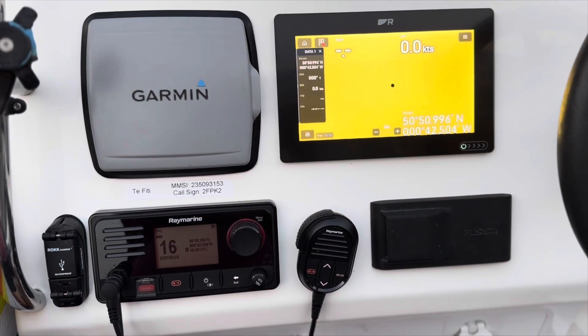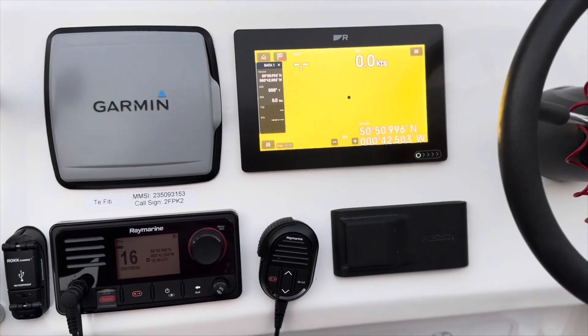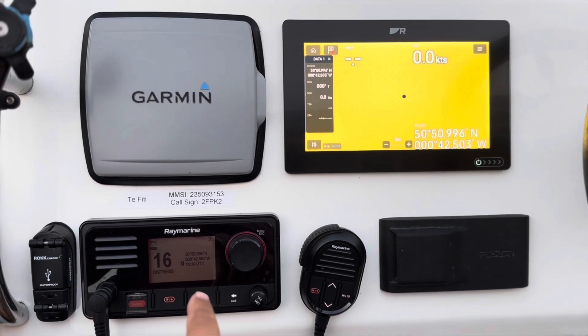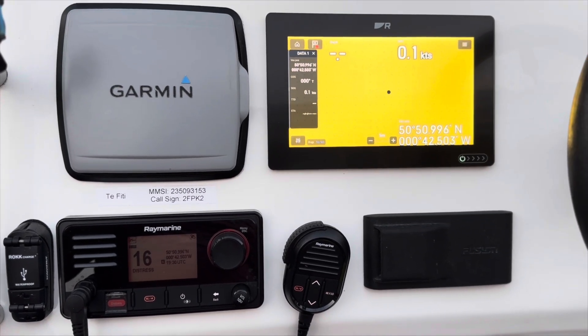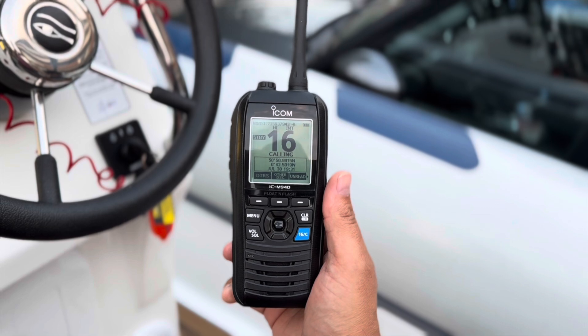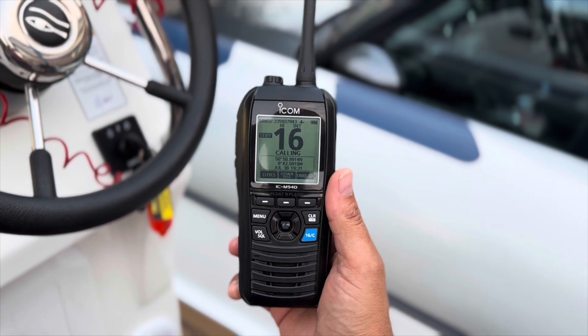I'm sat in my rib on the driveway here and I'd like to go through some of those functions and the equipment I'm going to use to demonstrate that. This is the dashboard of my rib. The equipment we're going to be using: I've got a Raymarine Ray 63 VHF, I've also got an Axiom plotter that will come into it, and I've also got a handheld Icom M94D, which is a DSC handheld radio.